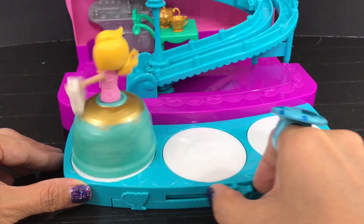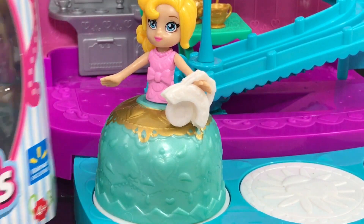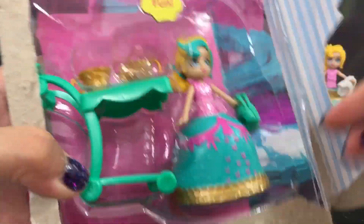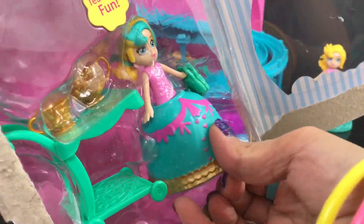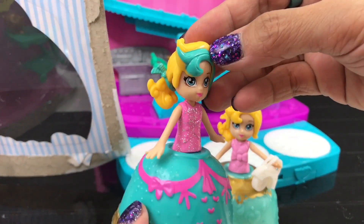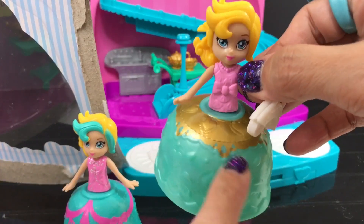I think we have another doll — I believe it's the same doll but with different detail on her skirt. Let's take it out. They're both pretty — they're the same doll but I like this one better. She has detail in her hair, her top has glitters, the skirt has pink details and a golden lining. This one also has a golden lining up here.